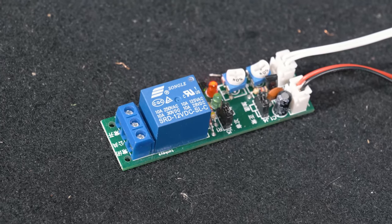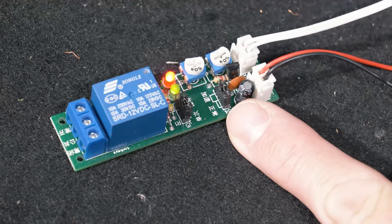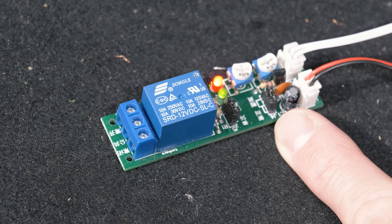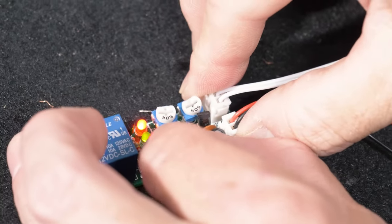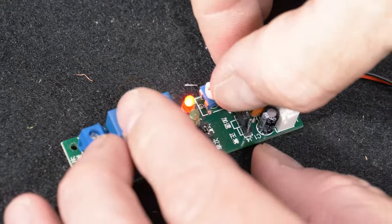There are two jumper settings on the timer — you can see that jumper right here. One setting is 0 to 120 minutes, and then there's a multiplier of 10, so anywhere from one hour to 24 hours. Right now we have it in the long setting and we'll put it in the short setting.